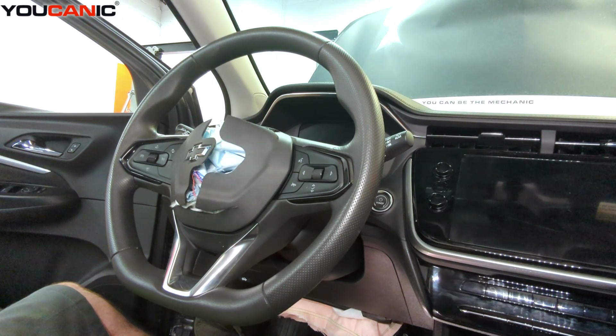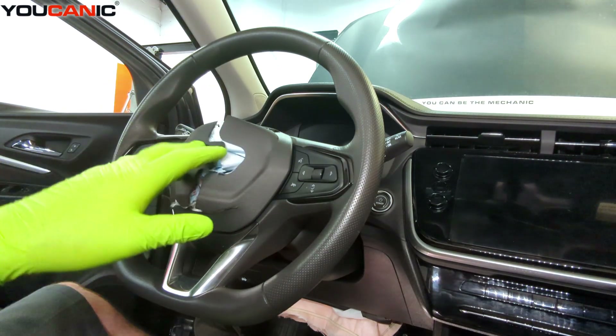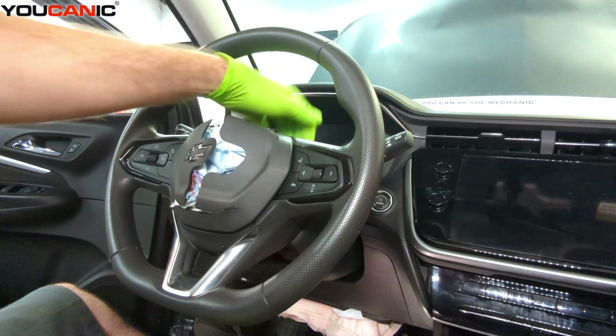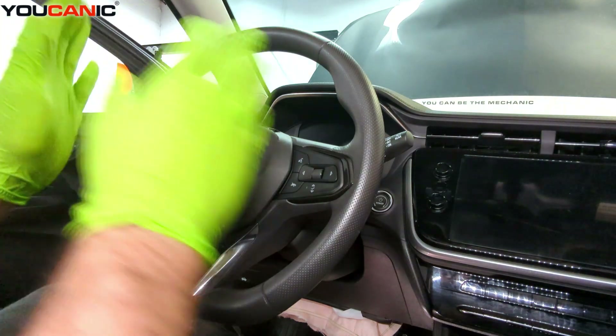Welcome to Buchanic. Today we have a 2023 Chevy Bolt, and on this vehicle I'm going to show you how to remove your central airbag steering wheel airbag in case you need to replace it, or to get behind it to replace the steering wheel clock spring or combination switches.